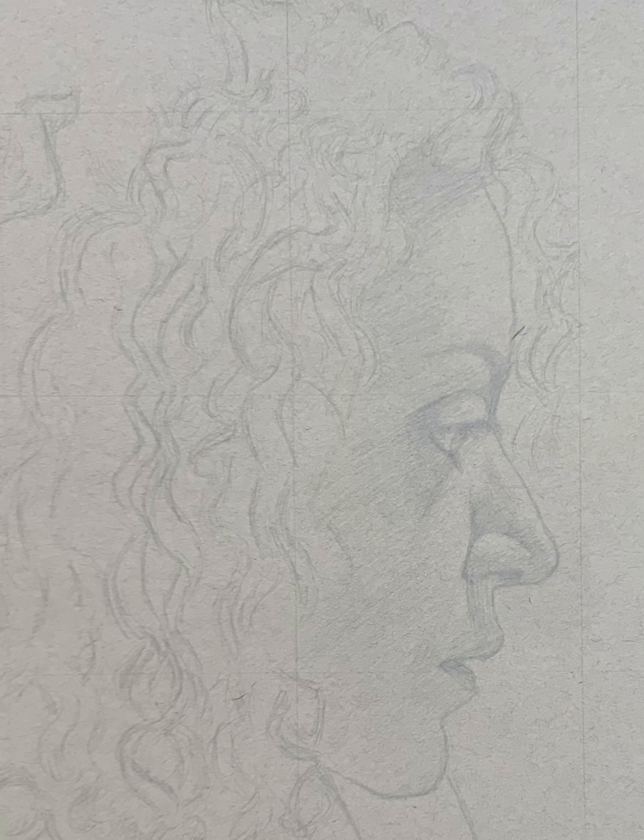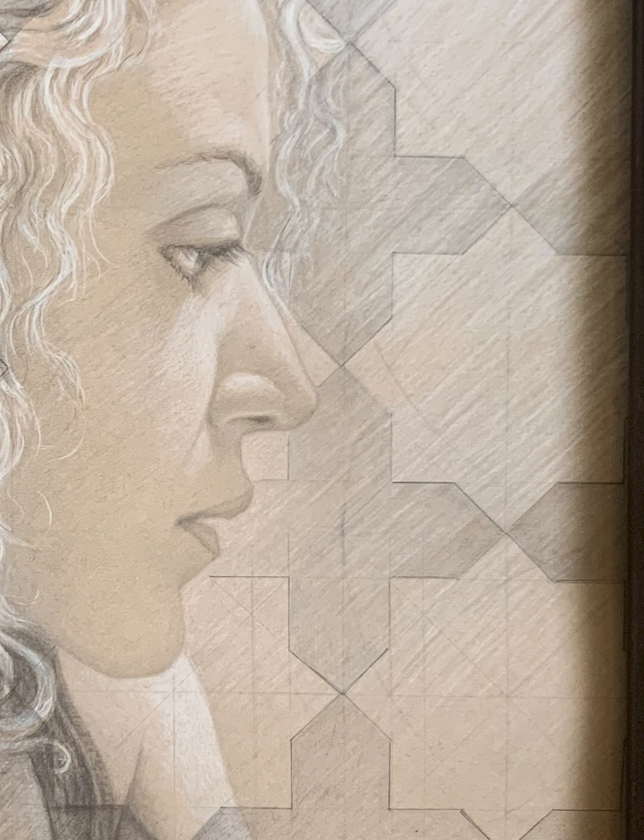Here's a drawing I made recently. I'm going to show you some time-lapse footage and also just talk about the process of making it.